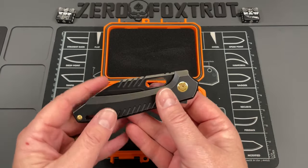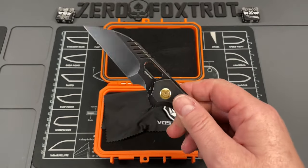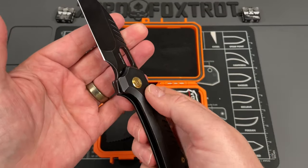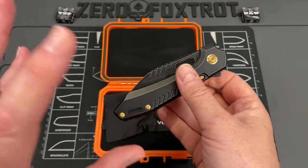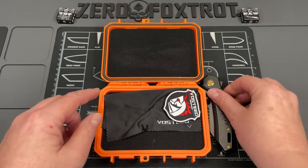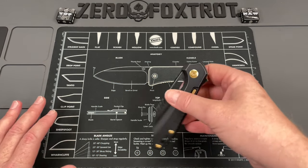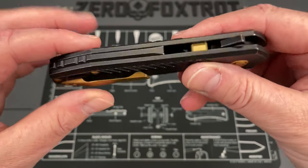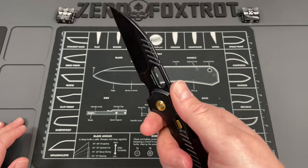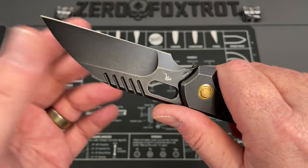This is the RS Chaos by Vosteed Knives. This is the first day I've carried it, but this thing is pretty epic. There's going to be a video in the next few days covering all the Vosteed knives that Jared sent me, but let's start talking about this because it's really, really cool. I've had this in pocket for maybe an hour and a half to two hours today, and this thing is a beast.